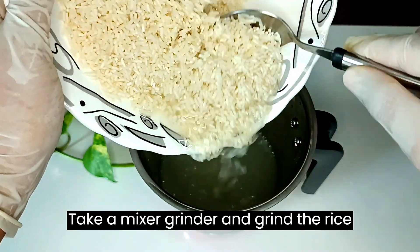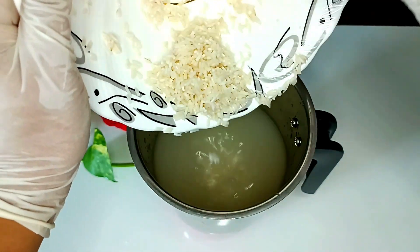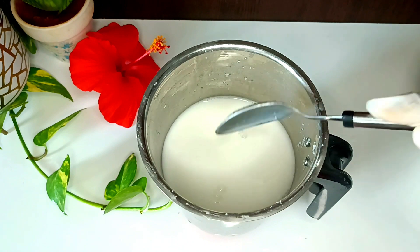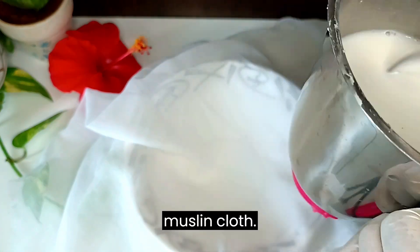Take a mixer grinder and grind the rice to a fine paste. After grinding, strain it with a muslin cloth.